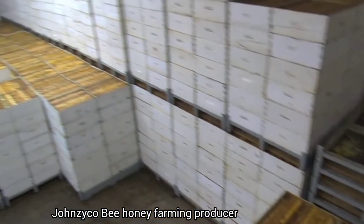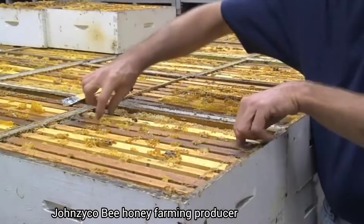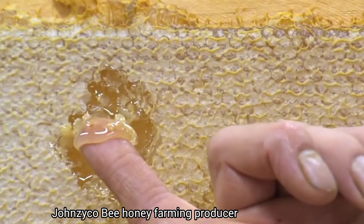At the honey house, the supers are unloaded and stored in the hot room, which is kept at a constant temperature of 100 degrees to decrease the viscosity of the honey, making it easier to remove from the comb.